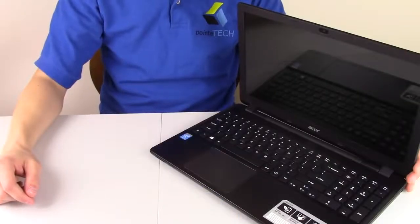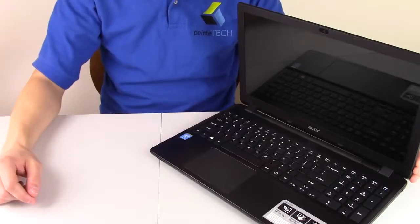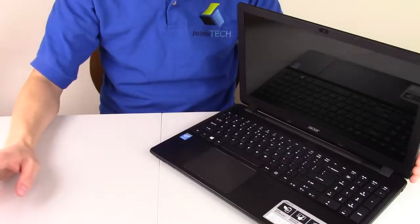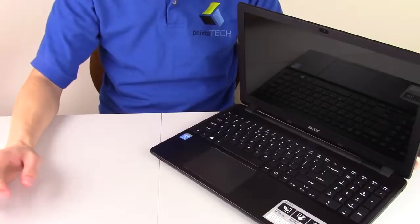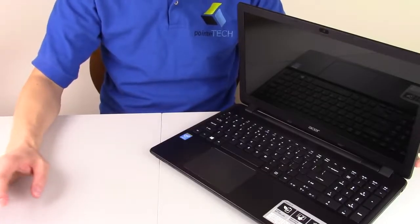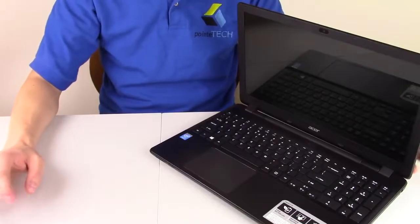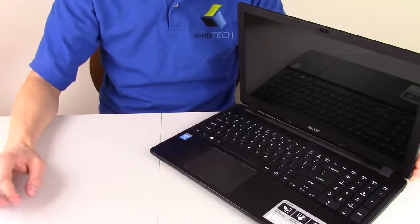Hi guys, this is Jamin here with Point Tech. We're bringing you another do-it-yourself laptop repair video. This is a fix for a dead laptop that won't start — a common solution for if a laptop won't start and is completely dead. If your computer starts part way, if you can hear fan noises or see lights, we have other videos for that. This video is specifically for if your laptop is completely dead.